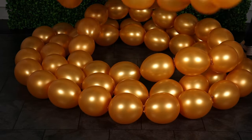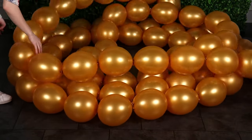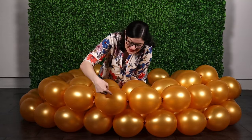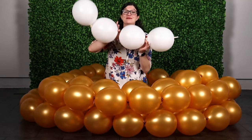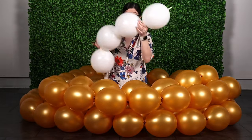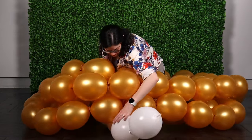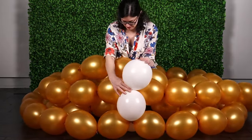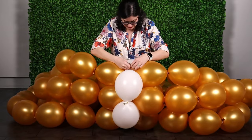Arrange the loops on the floor so that one small loop is sitting inside one larger loop. Then directly on top of that, set the second large loop on top of the first one and the second small loop directly on top of the small loop on the floor. These loops will want to shimmy around, so secure all four together with a short set of four link balloons in white inflated to 8 inches in diameter tied end-to-end. Wrap these white balloons around all four gold loops, capturing those four rings inside this white strand. Bring the two ends of this white strand together and tie the tail ends of the first and last white balloon together, creating a ring.